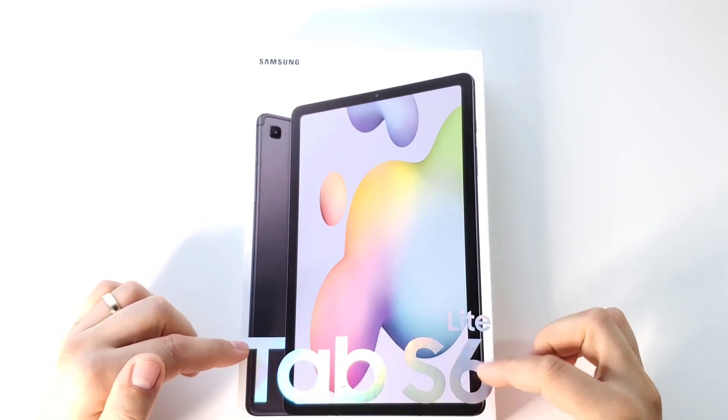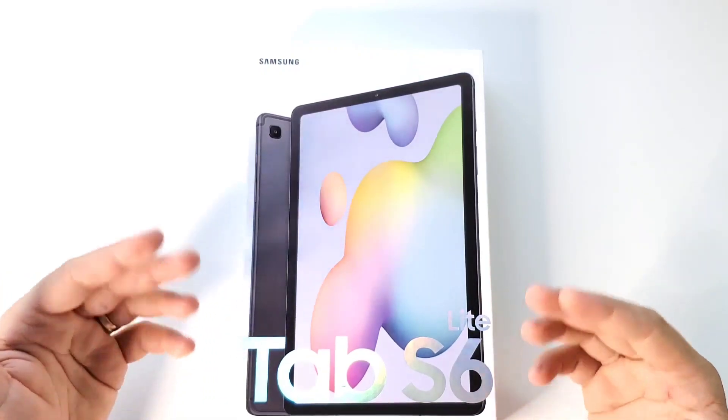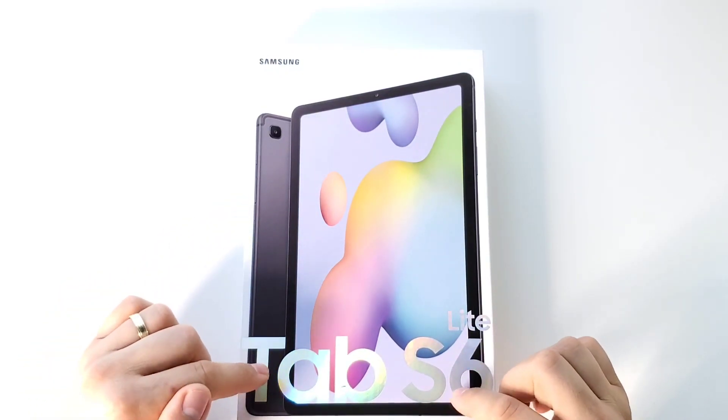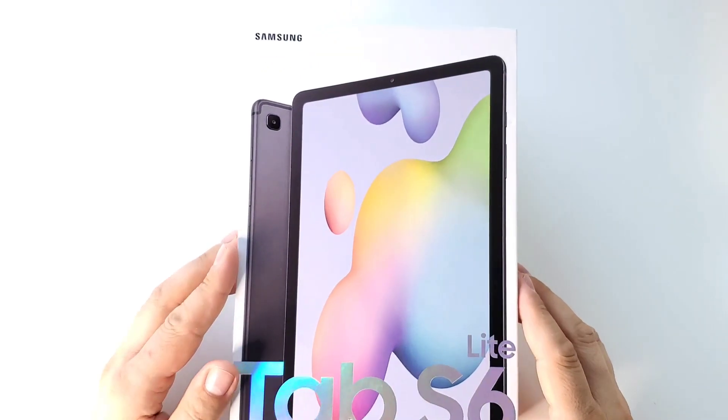I have here the Samsung Tab S6 Lite, 4G version, an interesting tablet with very good specs at a very good price. Don't forget you have an S Pen, you can use it for phone calls, and you have palm rejection on it.